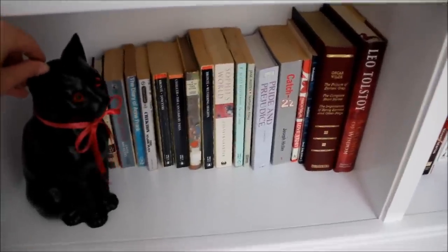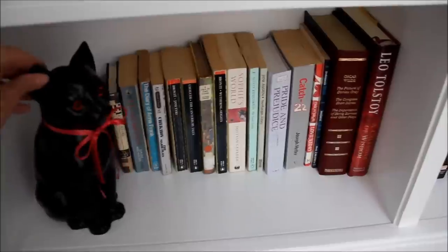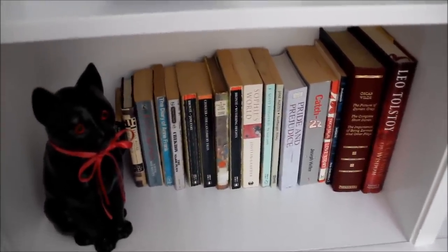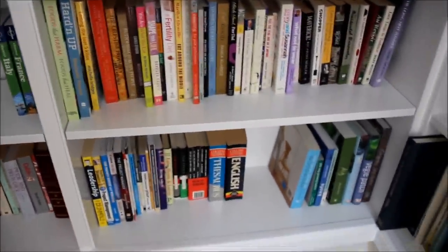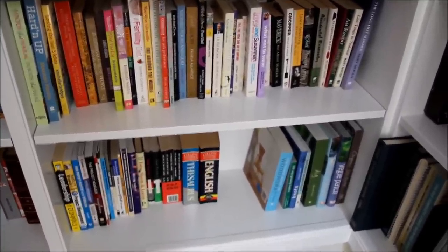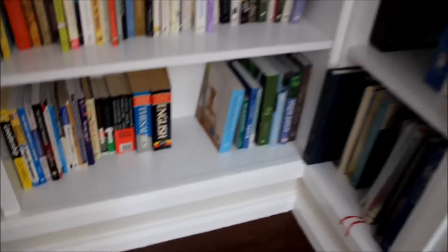Coming down here I've got a whole load of classics, and I thought this was a fitting little place for this little cat. It's been handed down in our family — a black ceramic cat — and I just had to keep it, so he stands guard over the books. Then coming across, these two shelves are more self-help books and also some reference books.